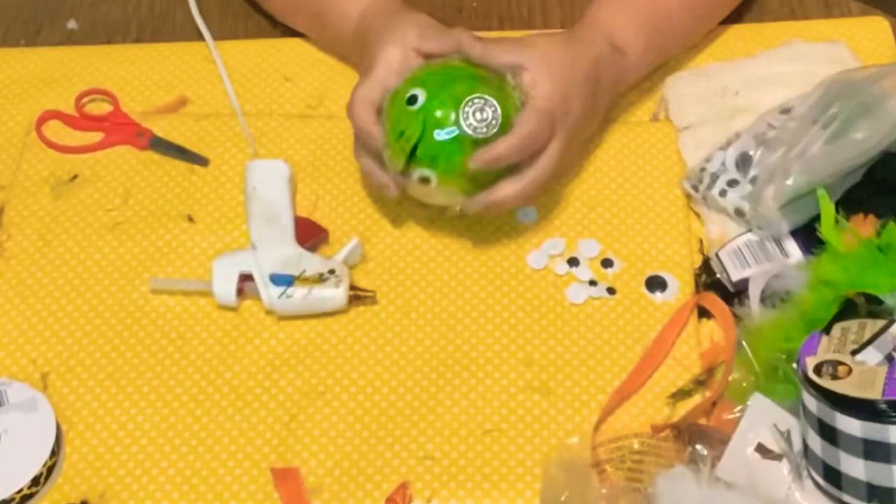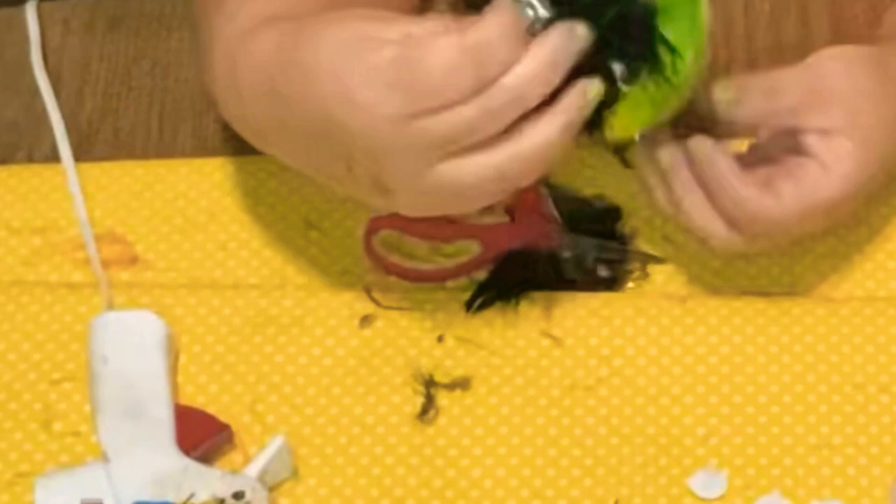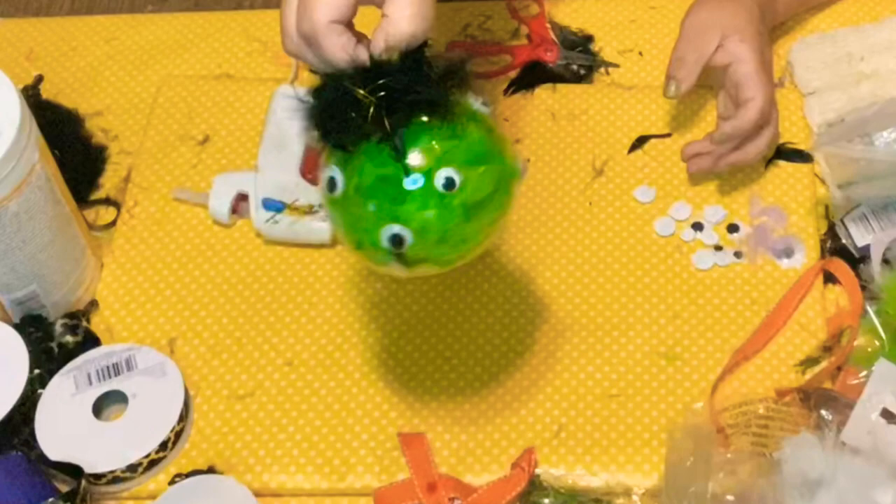Now I'm gonna get that black boa and cut a little piece off it, and I'm gonna wrap it right around the top with some hot glue — giving my little monster a little trim haircut. If it didn't glue all the way down, just put a little bit more glue, press down, and voila — there you have it, my little green monster.